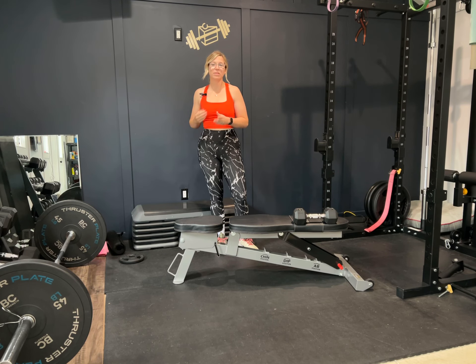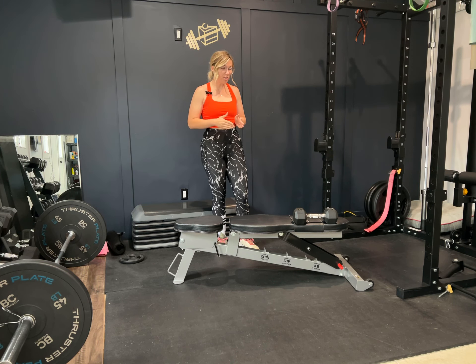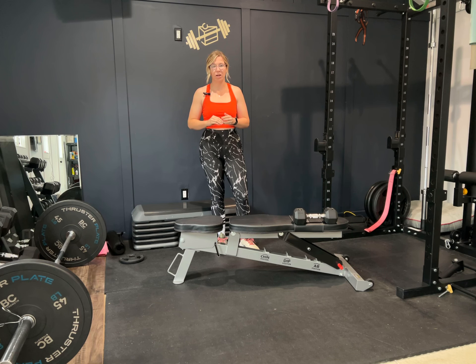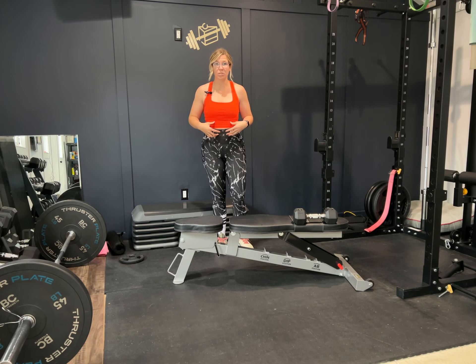Okay, bird dog rows. These are way more challenging than they look, so don't be afraid if it takes some time to get the hang of. Try to choose a weight that's not too challenging here, because although we're doing a row and we want our back and our arm to work, there is a lot of core involved here. I'd rather you pick a lightweight and work on making sure you stay stable.